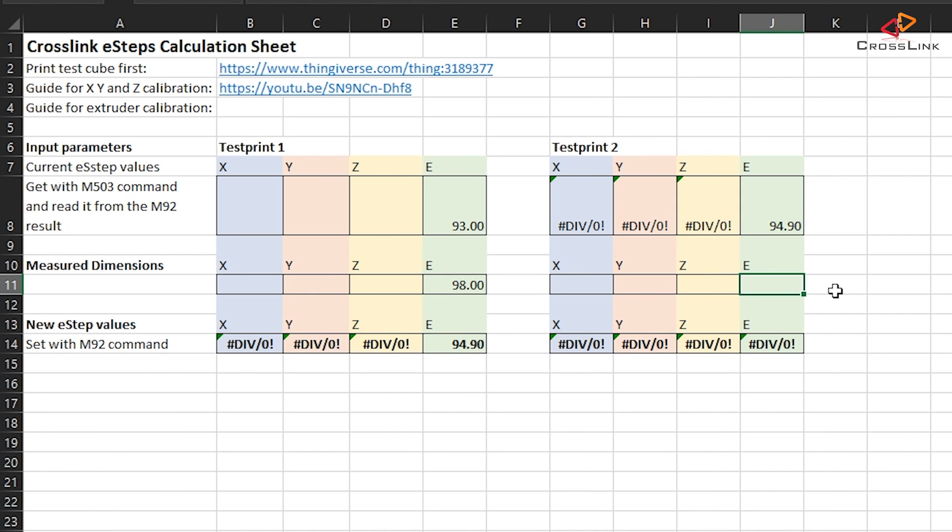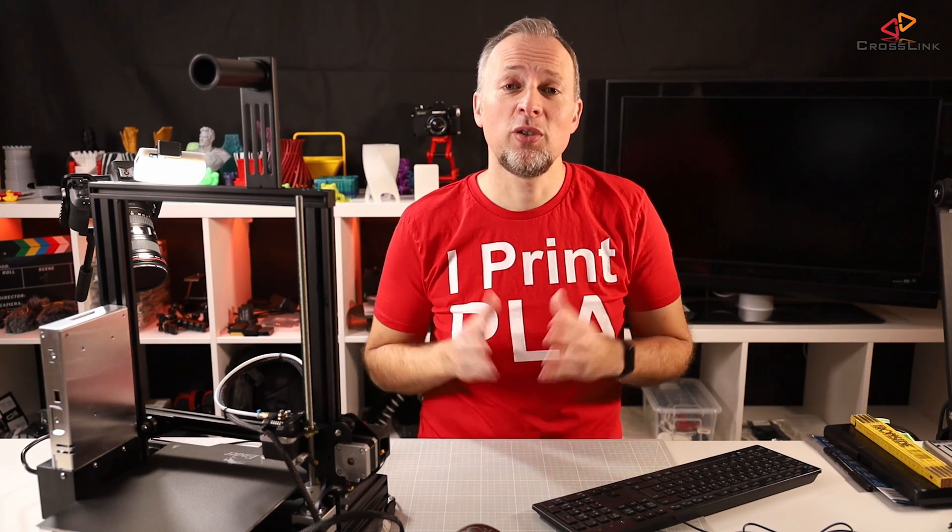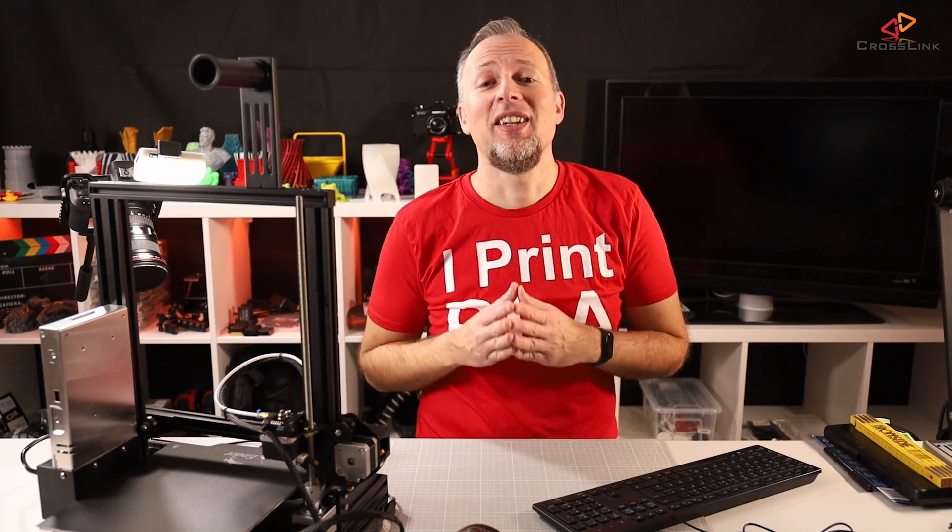I'm pretty confident that with a first round it's already pretty accurate. You can download the spreadsheet from my website — the link is in the description of this video. Go ahead and download it and use it. I hope to see you next time on our channel for another video.